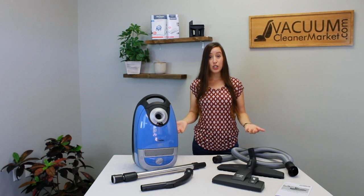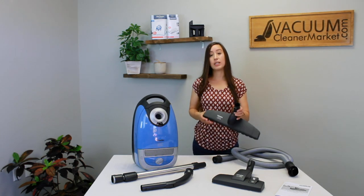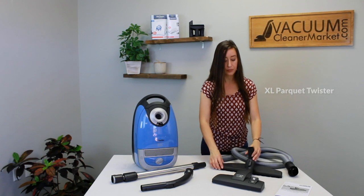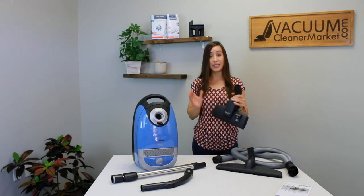This machine comes with two different attachments. It comes with an extra large version of Miele's best-selling hard floor attachment, the XL Parquet Twister. This is 16 inches in length, and the reason it can clean low pile carpets is because of this tool.